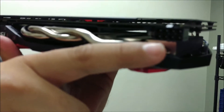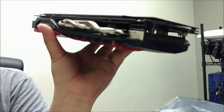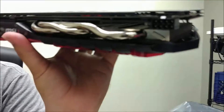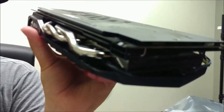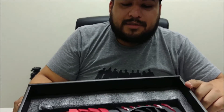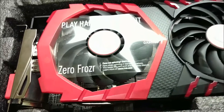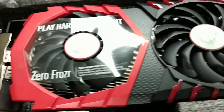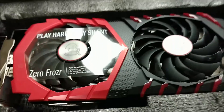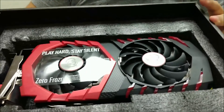You do need a 6-plus-2 power input on the PSU for this card. That's a quick overview of the MSI Gaming X RX 480 4GB card. Thanks to everybody for joining us for this quick unboxing of the MSI RX 480 Gaming X 4GB GPU.